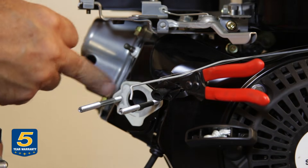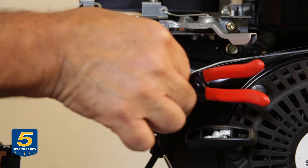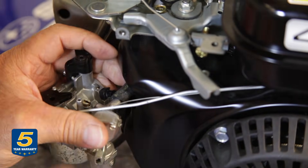The gasket's in good shape so we're not going to replace it in this case. But if you need to, now's the time to scrape the old one off and replace it. Then open it up as you slide the hose on.